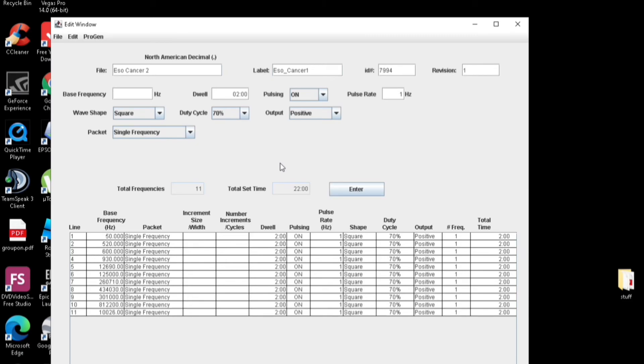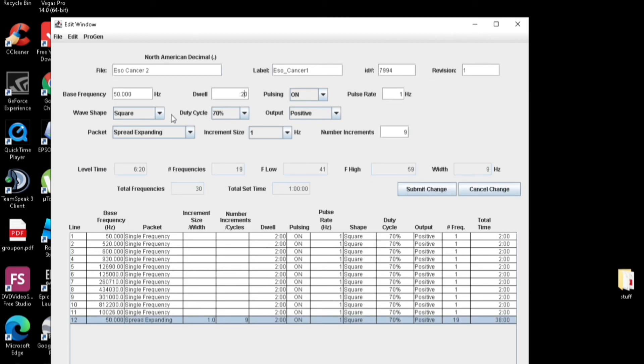So that is the first part done. Now what I want to do is run the same frequencies but use a spread expand. So we go over to single frequency and we change it to spread expanding, 20 seconds. Let's try that on each frequency. Submit change.